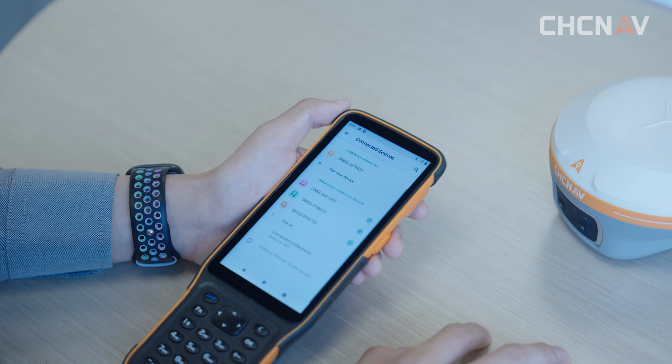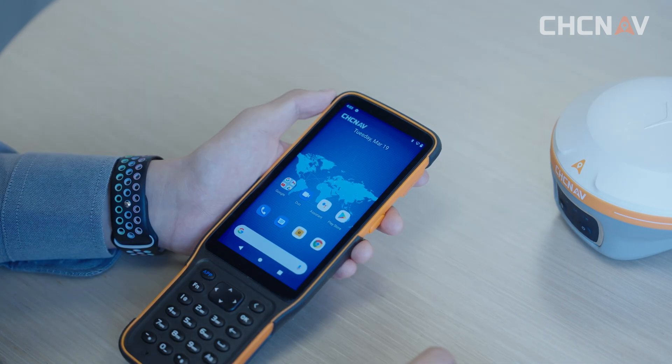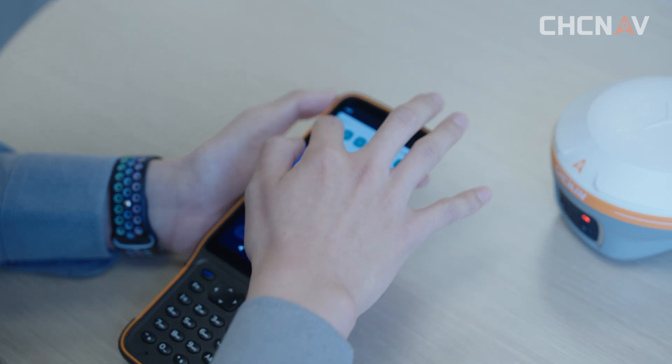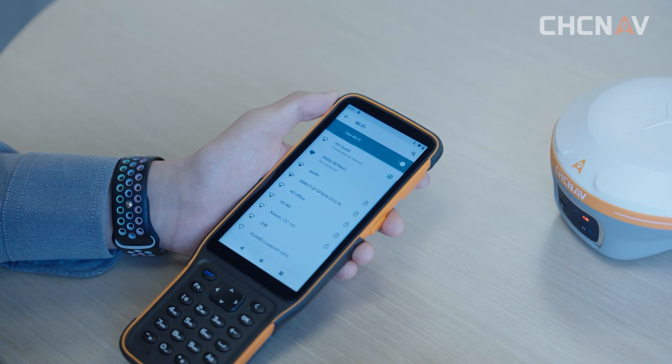After we finish the pairing, we can click this button to connect. Now we enter the HCE600 Wi-Fi connection interface from the status bar. Find the i89's Wi-Fi and click connect. After the connection, the status is displayed here.